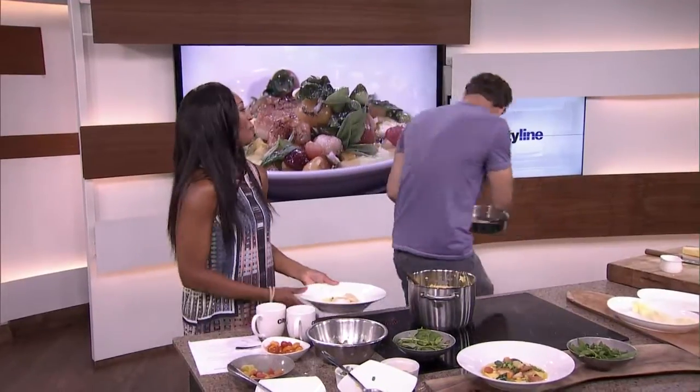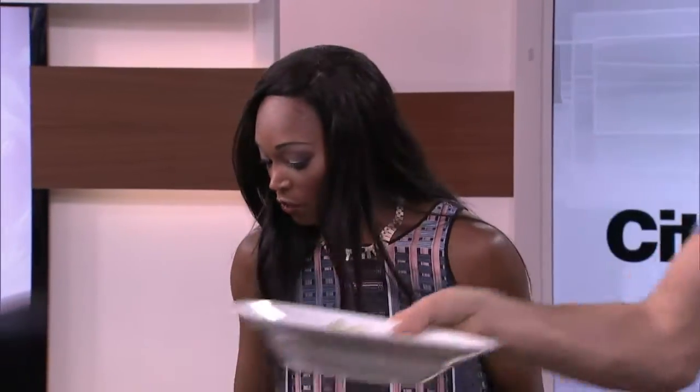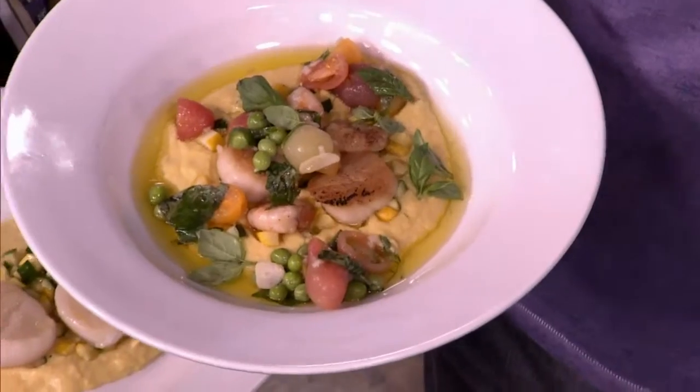As we mentioned, we put all these recipes on our website, Cityline.ca. We have Chef Cory's seared scallops and prawns with corn polenta — the freshest polenta I have ever tasted. It is fresh and sweet. Beautiful. Give it a big hand — let's take a break.